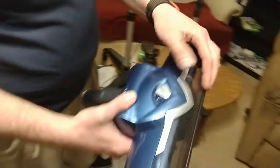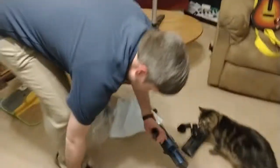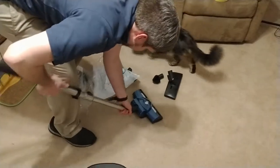More suction, less suction. Oh yeah, that feels way more like the traditional vacuum with the roller brush head attached.